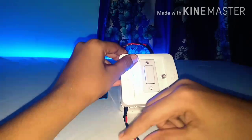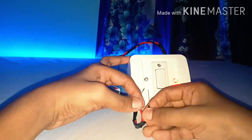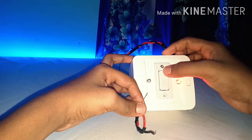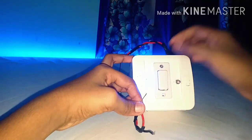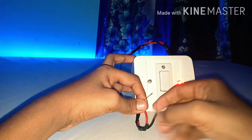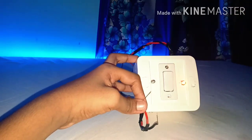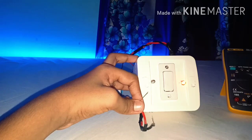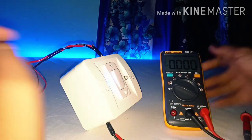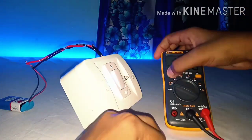The logic of this is that whenever a short circuit occurs, it cuts off the power source and the red light indicates. To reset again you need to turn off the switch and turn it on again. Now the power source is coming from the output wire. Now I will short this — the red light indicates and the power source is not coming from the output wire. I will show with the multimeter. I am touching the output wire when the blue light indicates.